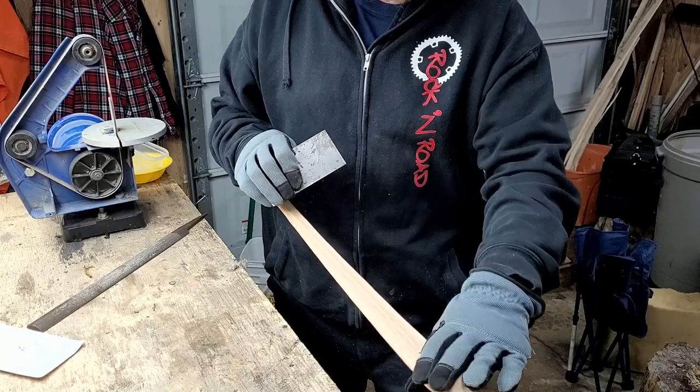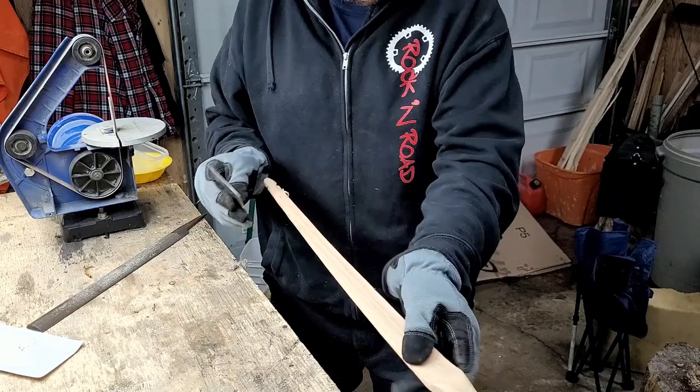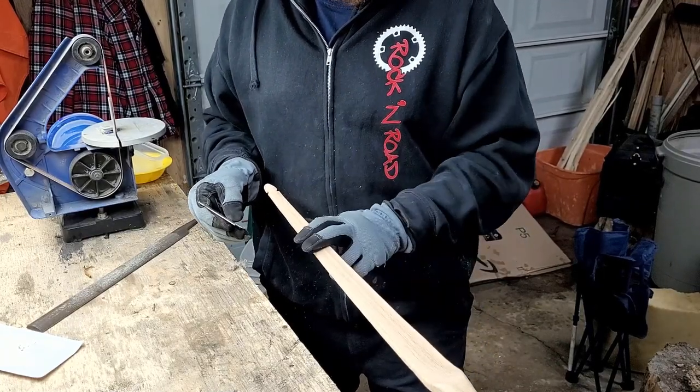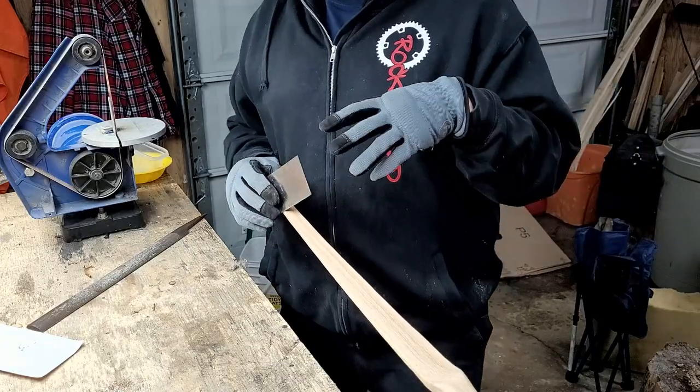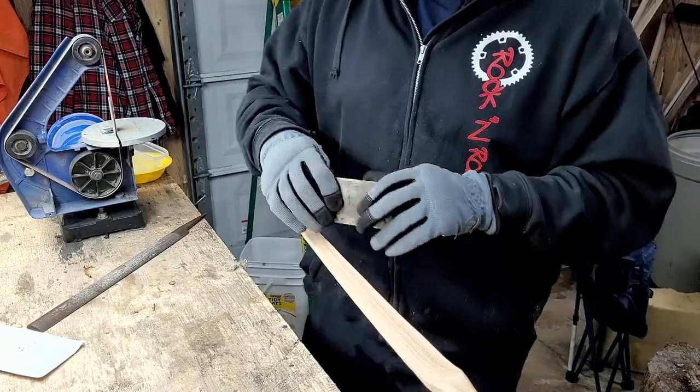Always count how many passes you do - you want to do even passes unless you've got a stiff spot that you need to work on, then obviously do more passes there. Once I get to a good tiller where it's nice and even, I just do even passes on both sides.